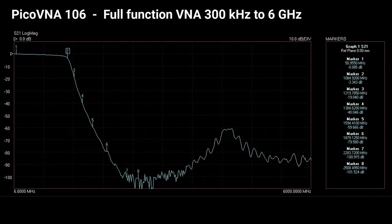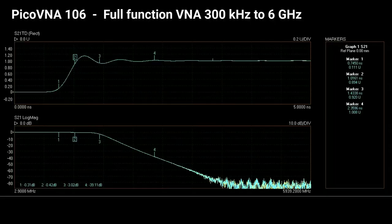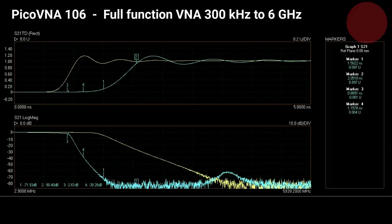Performance and value doesn't stop there either. Typically a $2000 option, Pico includes time domain measurement at the single price. And here we see a comparison of two filter responses — time domain, the pulse step response at the top, and frequency domain at the bottom.